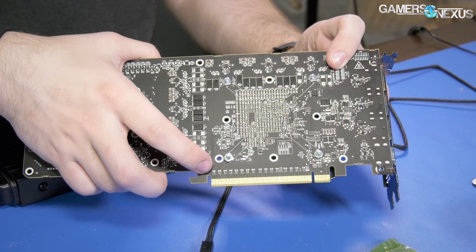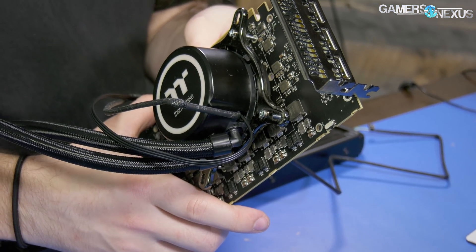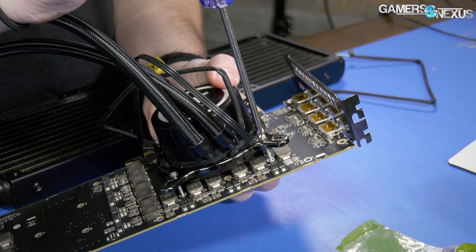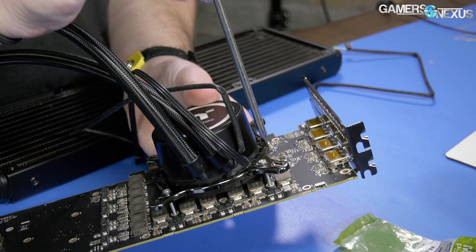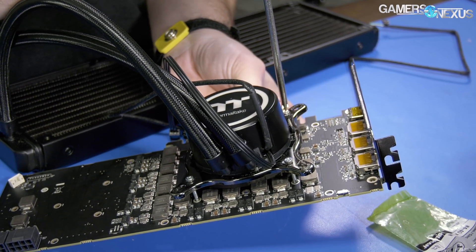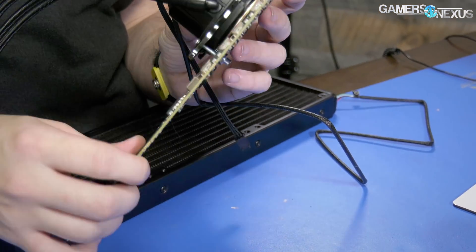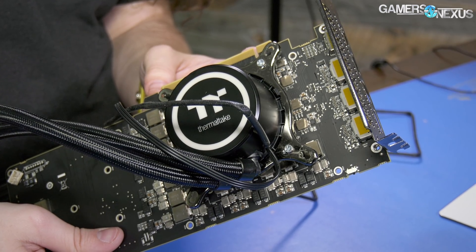I'm going to push for more, and hopefully that gives us more headroom to get more performance out of it. Right now I'm just testing the mounting — we're way heavier on one side than the other, so we're going to fix that. It's been about a month since we did this mod, and if it looks like I remember, we can forge ahead and put thermal paste on it. We're clearing the chokes at the top, clearing everything, and making contact with the entire GPU die.